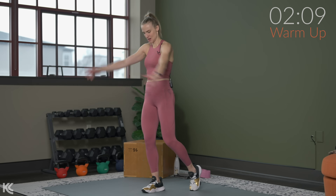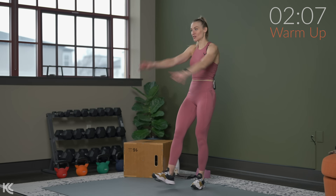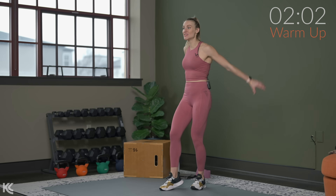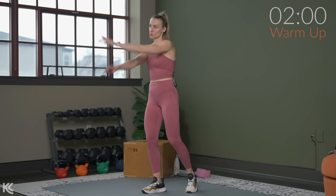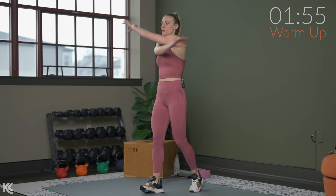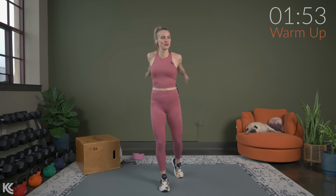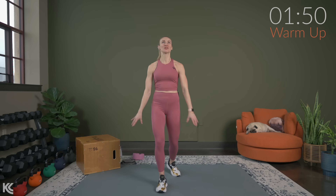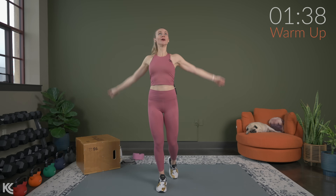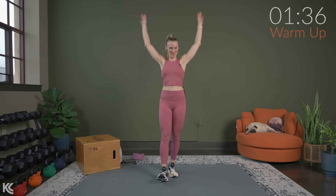Starting with opening and closing the arms. With the 90-second work timer, you may not go as heavy as you would if the timer was on for 30 or 45 seconds. Pick something that is still heavy but doable for that 90 seconds. Now big arm circles back. We really want to get the heart rate up just a little bit and work on warming up the muscles and the joints.